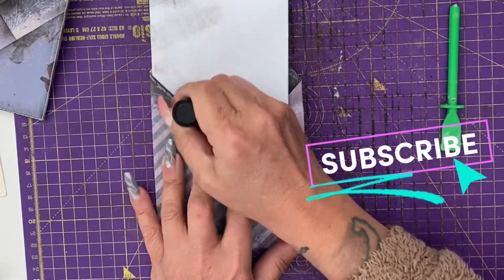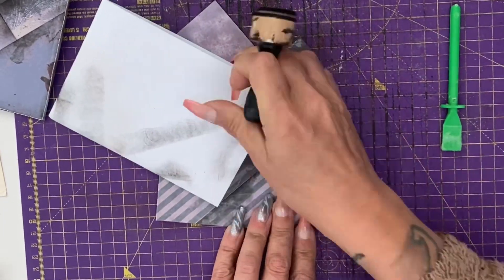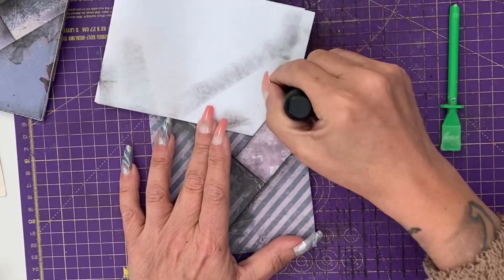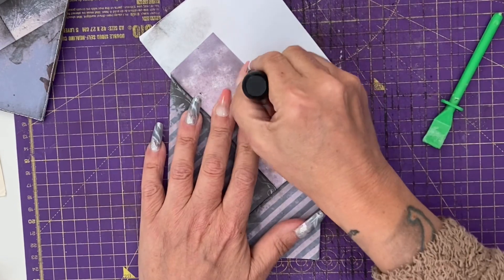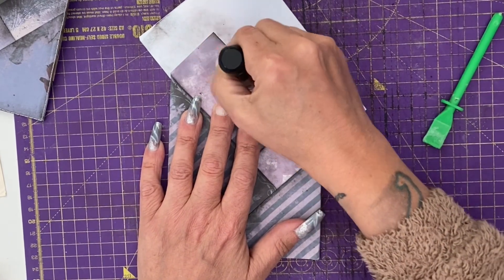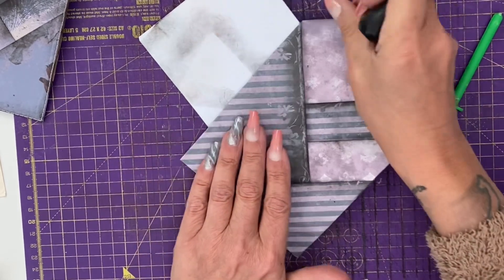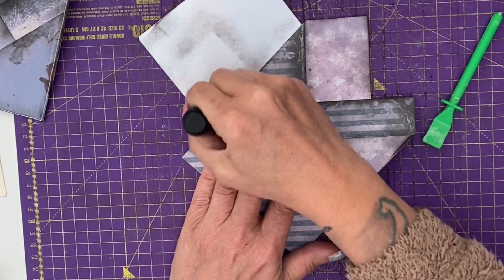Before I sew or glue any of this, I'm going to gently edge each pocket with black ink because this will be for a gothic or grungy journal. Because I love my inking, I also ink all the way around the outside of the pocket. However, you will see in some designs later that you don't need to ink to make those pockets stand out to the eye.